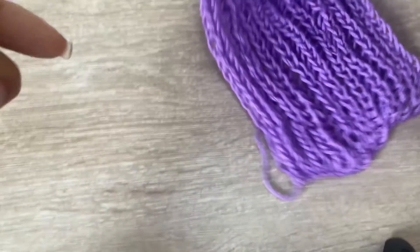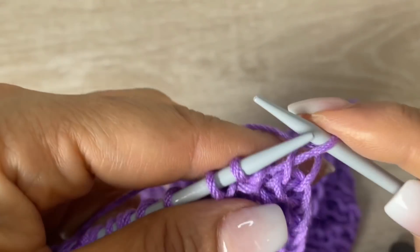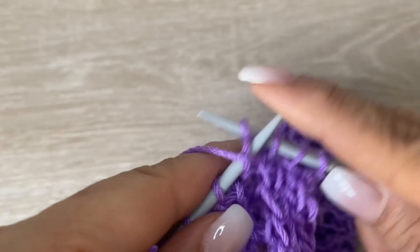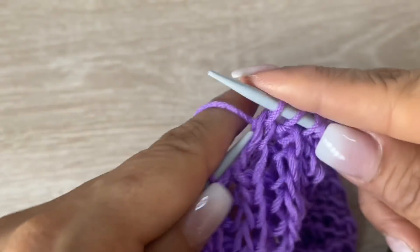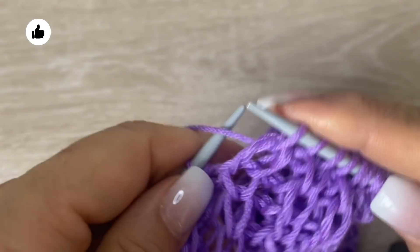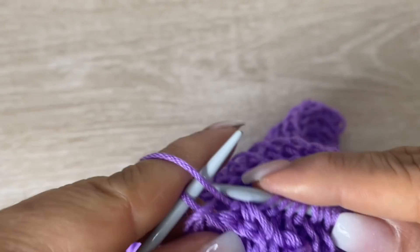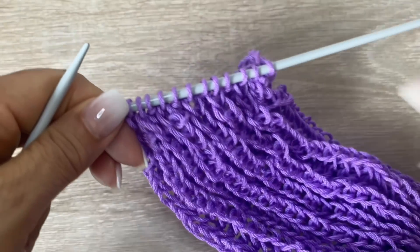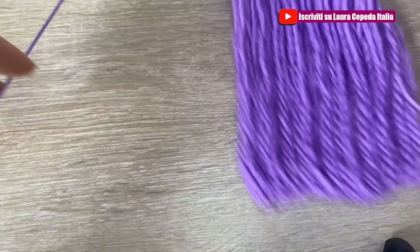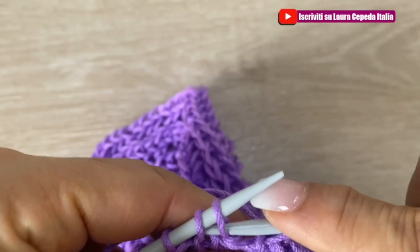Esto es para reducir un poquito la tira que va en la parte de atrás de nuestra balerina. Vamos a hacer lo mismo: el primer punto lo pasamos, tomamos tres puntos juntos para disminuir y seguimos tejiendo la puntada. Acuérdense que la puntada no va a cambiar, vamos a seguir tejiendo nuestro punto inglés. Al final tomamos los tres últimos y el último en revés. Nos quedaron: 2, 4, 6, 8, 10, 12 puntos. Vamos a hacer una disminución más.